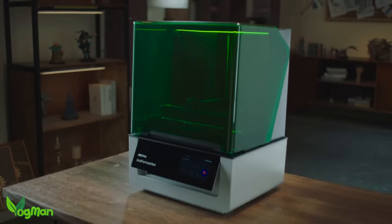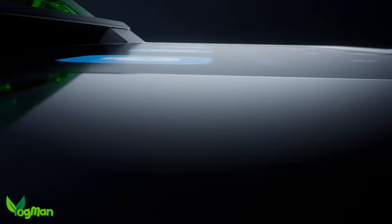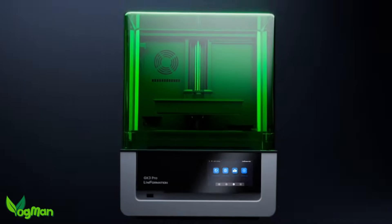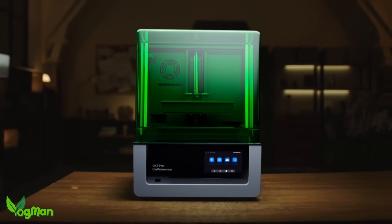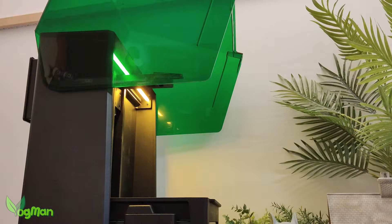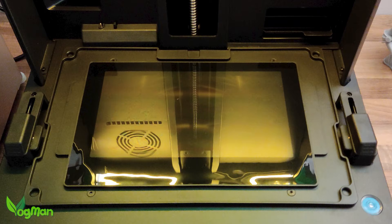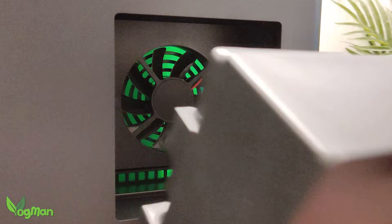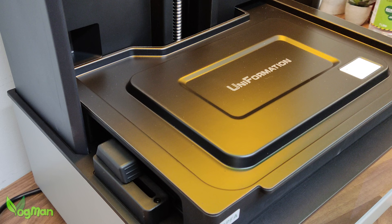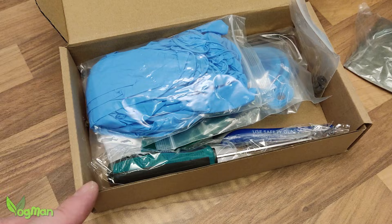Uniformation consider themselves at the premier end of the domestic printer market, and as if to prove this, the whole chassis feels over-engineered, but in a good way. This thing is heavier than some FDMs I've owned, with a fair size build volume suitable for a mid-range printer. It has a flip-top lid, a built-in LED light and plenty of internal space for easy access. It has a large, easy-change air filter at the rear and even a resin tray cover to help keep the contents dust free.